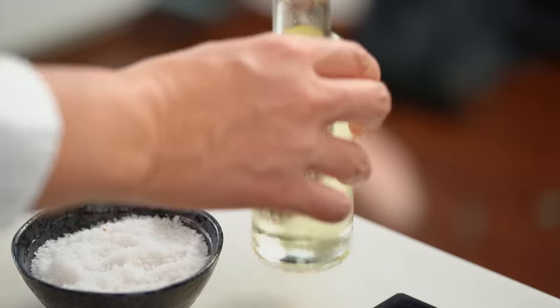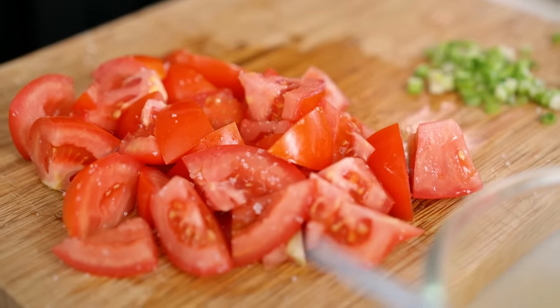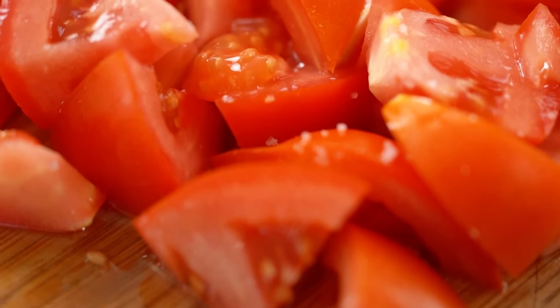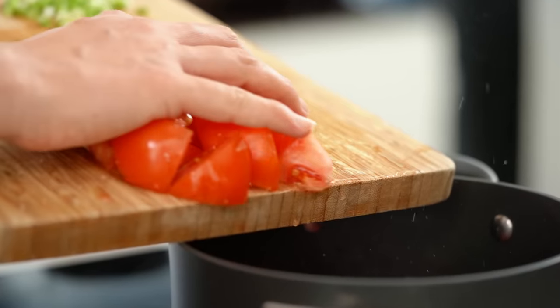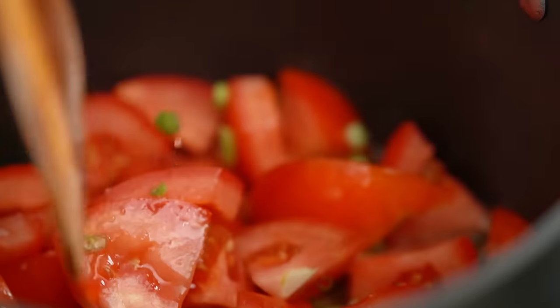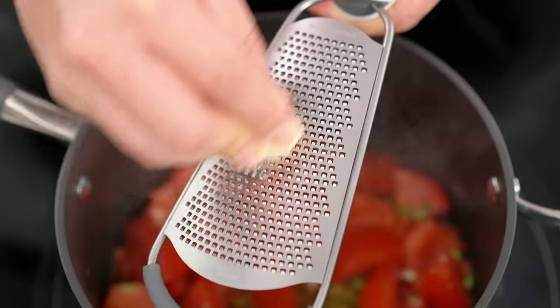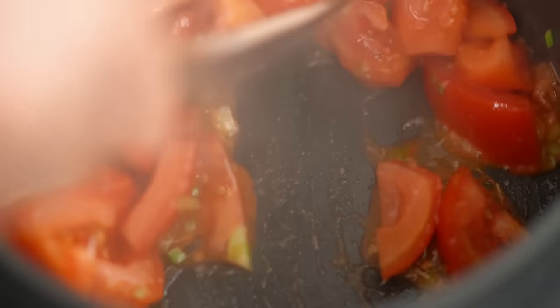We've only got 10 minutes, so a little bit of oil in my pan. Just have a look at these tomatoes — they've been sitting a couple of minutes and you can see they're getting nice and juicy; that salt has really started to absorb. Tomatoes in here along with those juices, some of the spring onion, and now just a little hint of garlic — half a clove or even a quarter. Just let these guys get a little mushy with that heat for a couple of minutes, waiting for the tomato to break down.